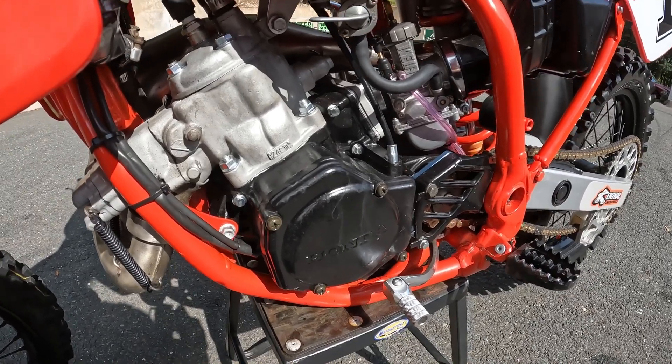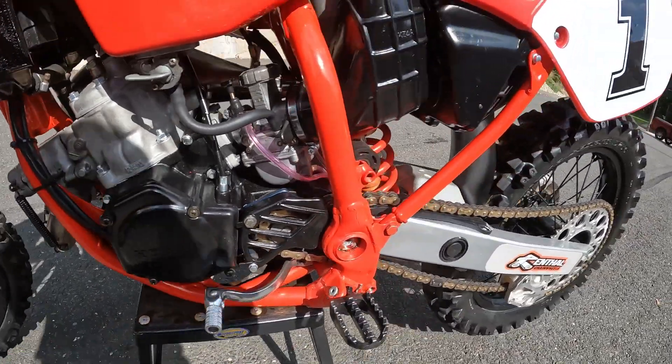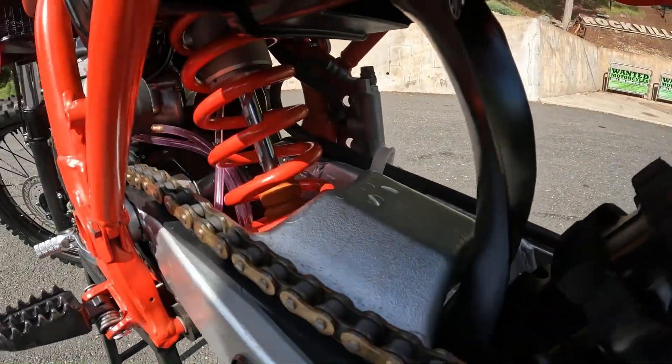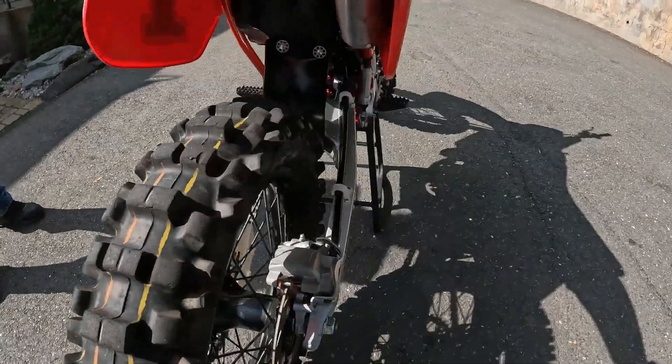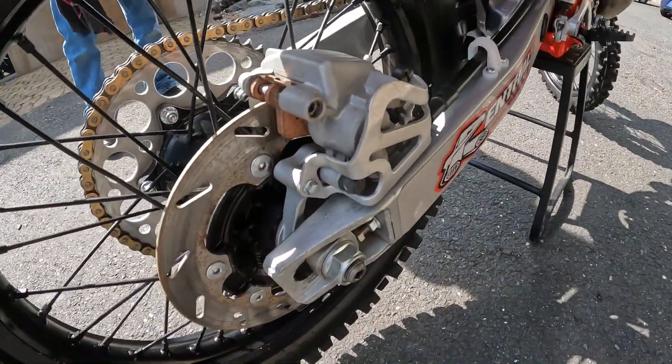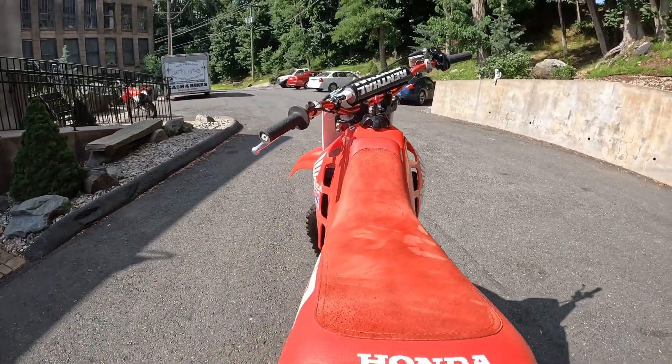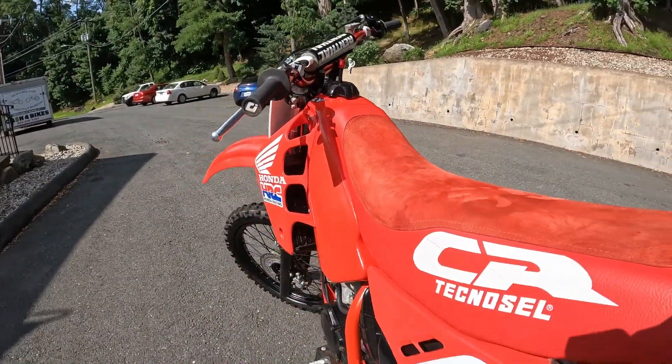New fork seals and oil. Rebuilt the rear shock - new oil and nitrogen. And a new bumper. Also rebuilt front and rear calipers. New pads front and rear. New front brake lever. New rear brake lever spring for the pedal. All new hardware kit.